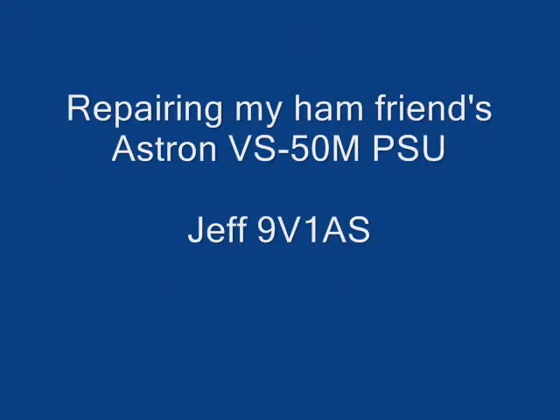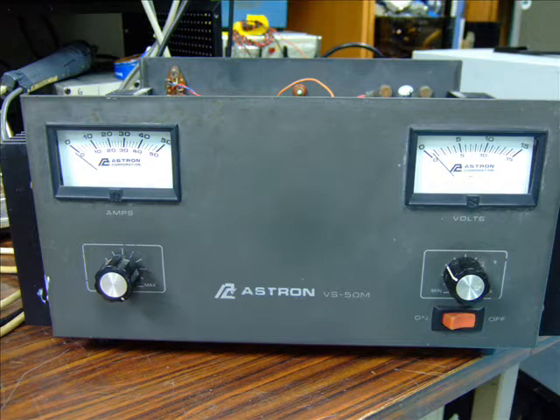This video is about repairing a fellow ham's Aston power supply. It's a linear unit and the complaint was that there was a puff of smoke and then no more output.